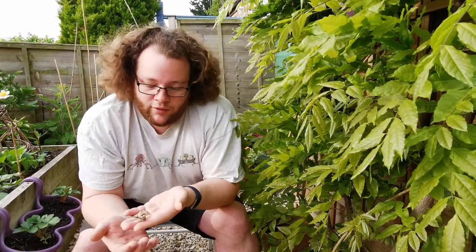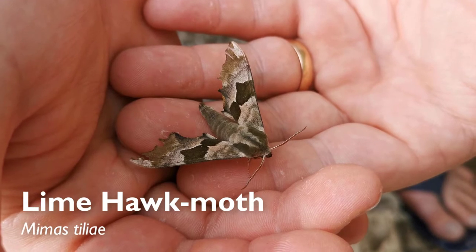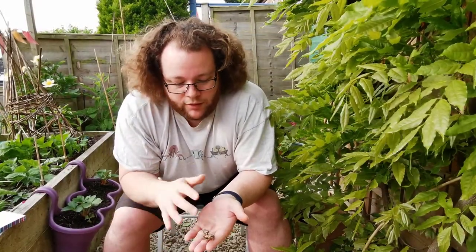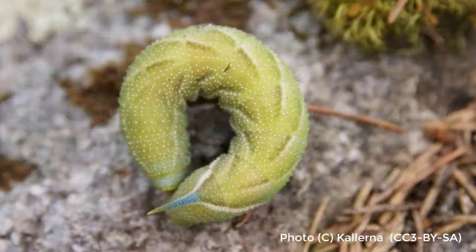We've got a really nice one this morning — this is the lime hawk moth, Mimas tiliae. You'd expect to find them around here; we've got Malvern Common just down the hill. There are an awful lot of lime trees about, and unsurprisingly that's what this eats as a caterpillar. They get to about that long as a caterpillar, with a big blue horn on the back and a little yellow brush underneath — quite spectacular.